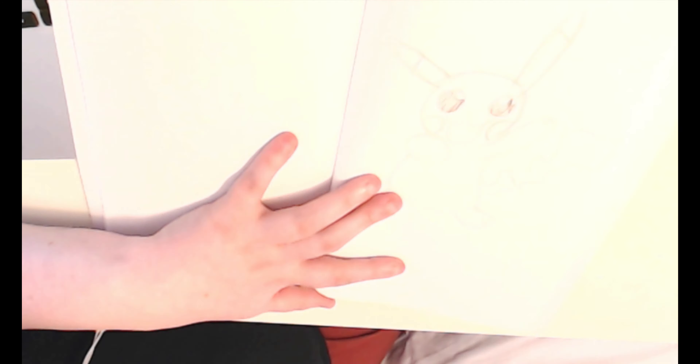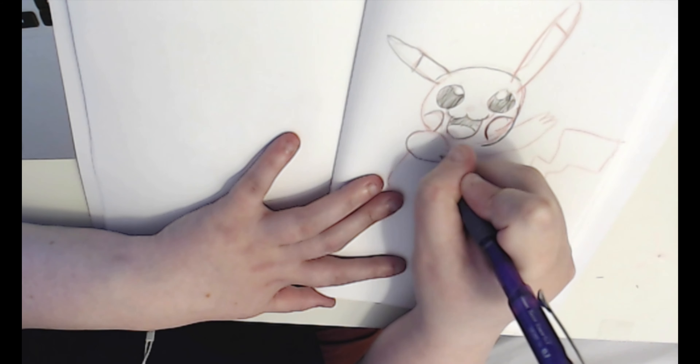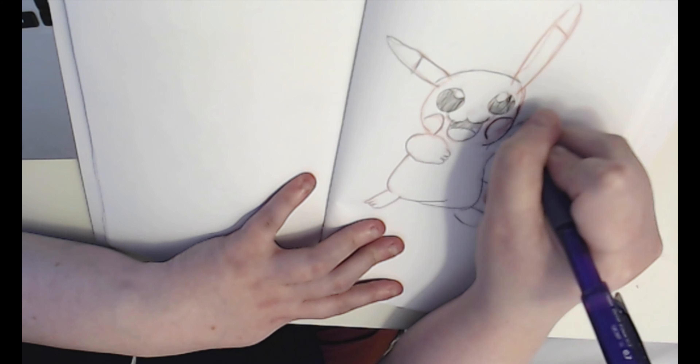I made a mistake with the coloring for Eevee — it's supposed to be a lighter brown but I didn't have the right shade of brown for Eevee, so I'm kind of disappointed with how that came out. But we'll get there in a second. For Pikachu I used yellow, obviously.